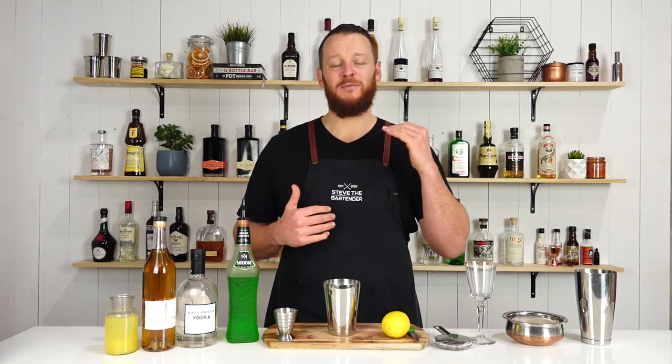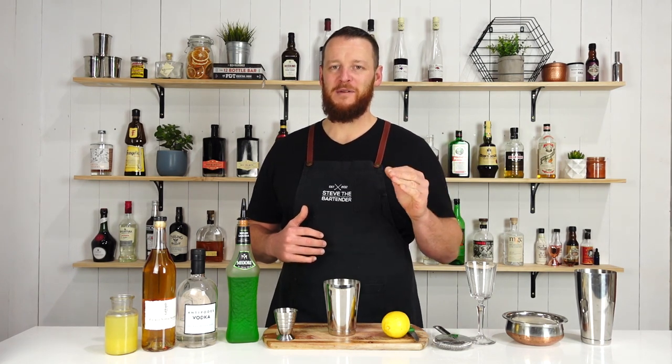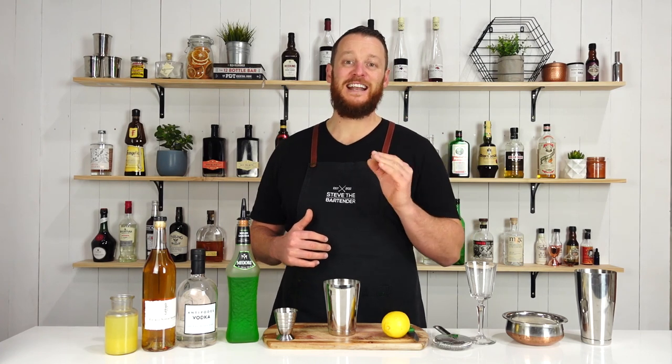Hi guys, welcome to the cocktail vlog. I'm Steve the bartender and today I'm going to show you how to make a melon ball drop cocktail. It's taken me at least ten takes to get out that single sentence, so this is the one.